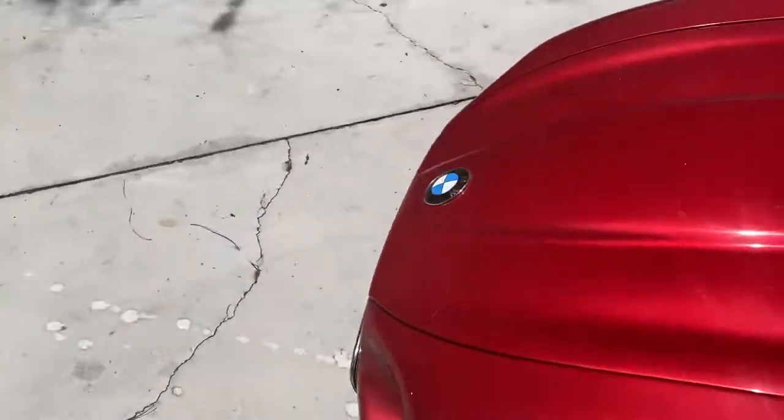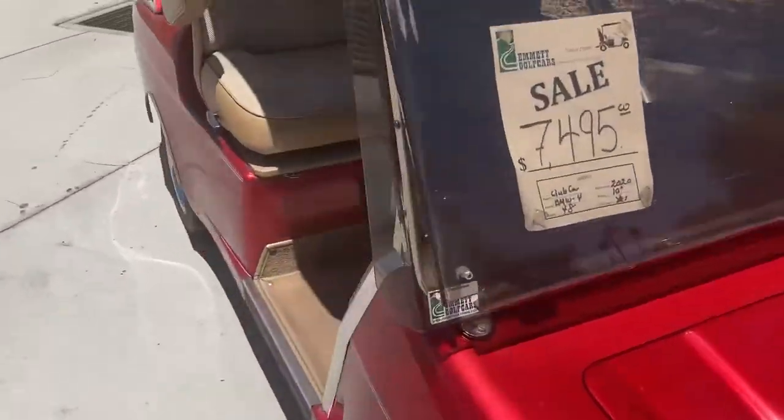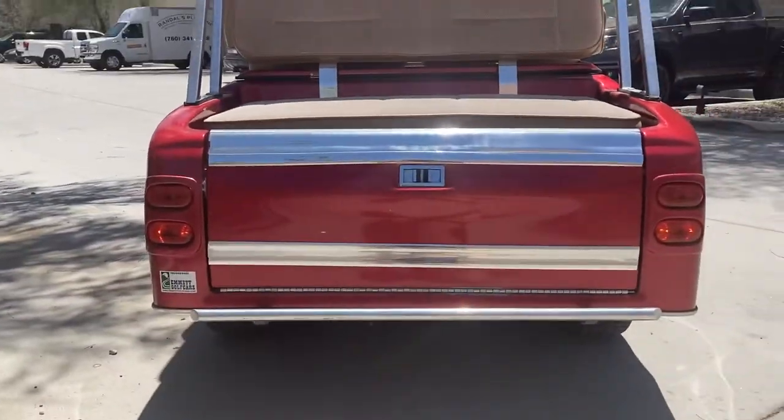Headlights and tail lights right up front — there's your push-pull switch. Go right up front and you've got your headlights. Coming around, you've got your two taillights.